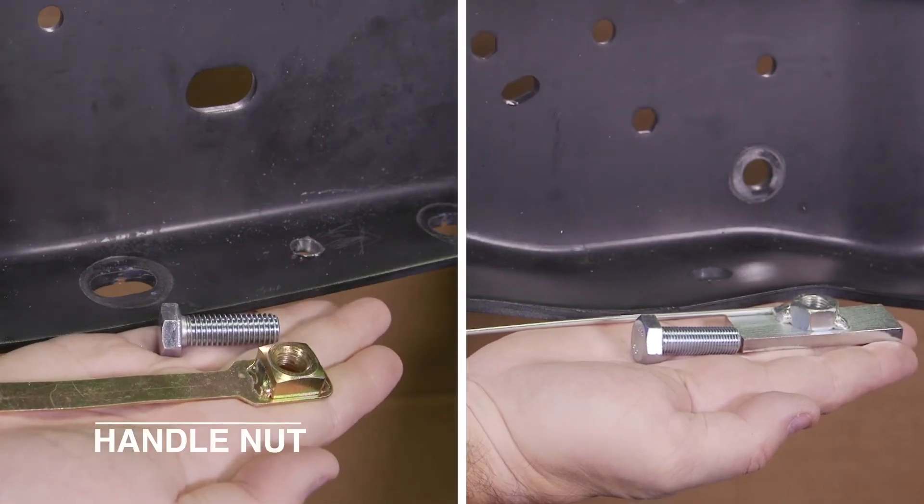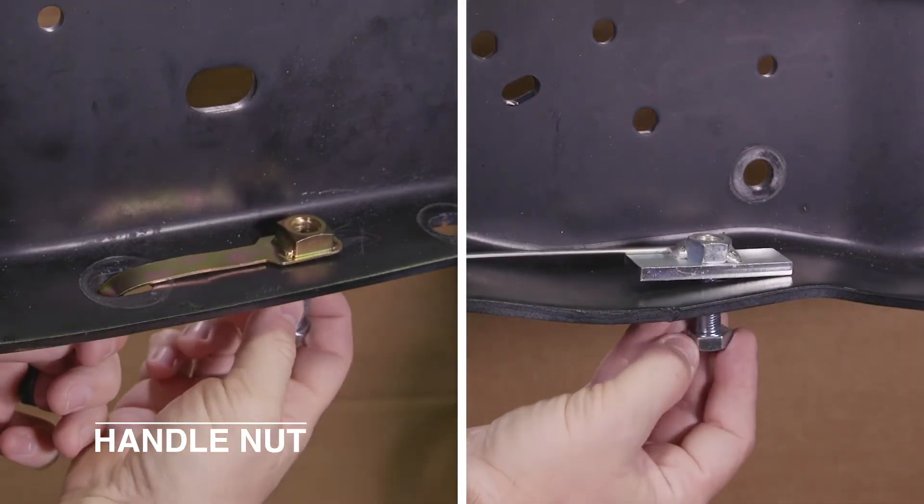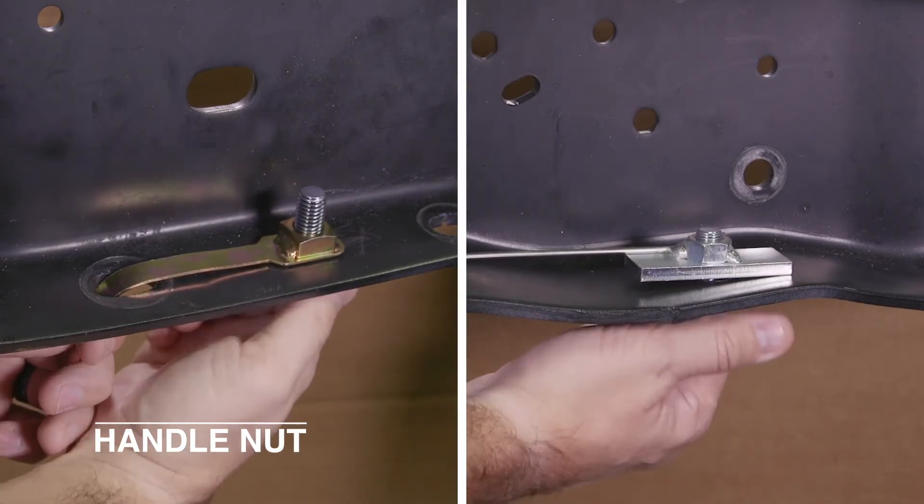For some attachments, handle nuts are provided. When the handle is inserted through an access hole, it positions the nut over the attachment hole, then prevents the nut from turning as the bolt is tightened.